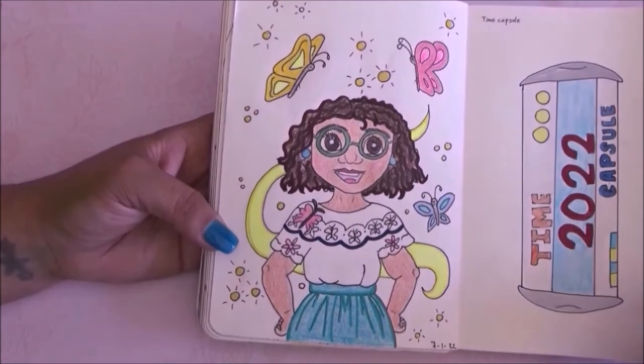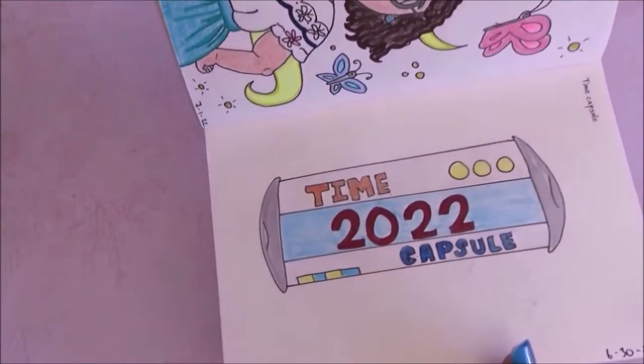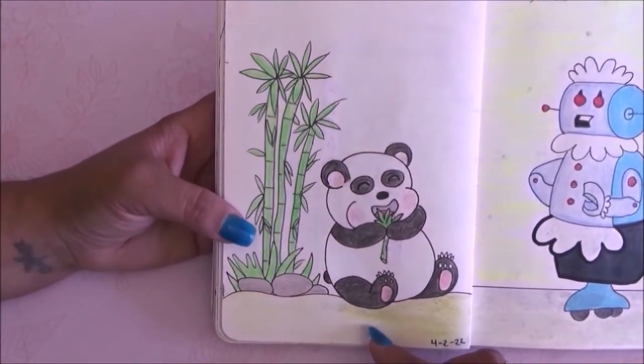We have a time capsule and I did a very basic time capsule.